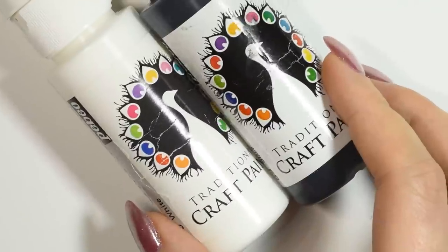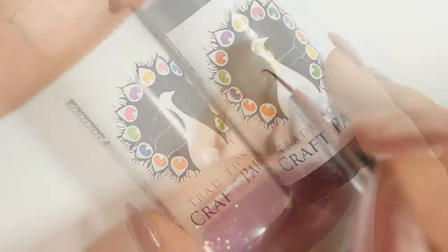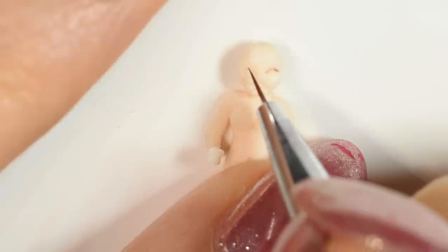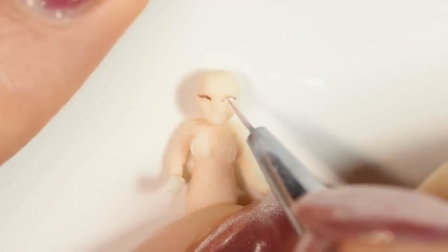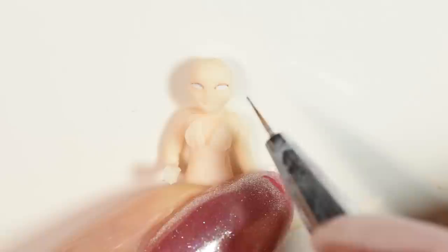After cooling, I used thinned down acrylic paint to paint on her face. I kept the face pretty simple, because if you compare her to my fingers, she is tiny and I did not have a fine enough brush.